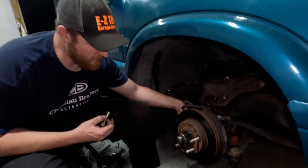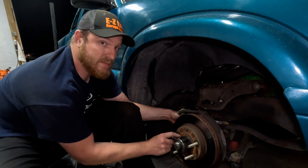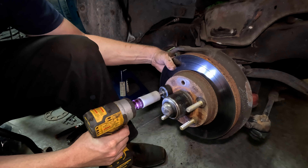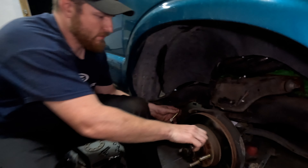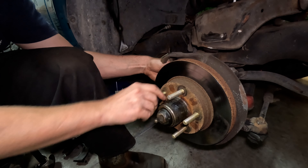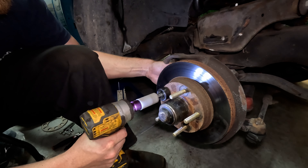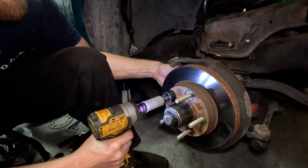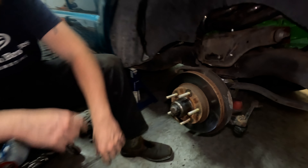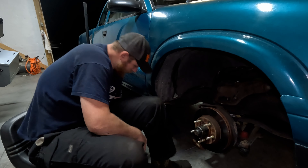Plan on taking this to the drag strip fairly soon - if I can't get it this weekend I'll try to get there next weekend, make a couple passes, might see some familiar faces. Safety - safety third, or whatever they say. All right, so that's all five studs - give it a spin, make sure nothing's there, make sure nothing's going to hit, put the brakes back on.